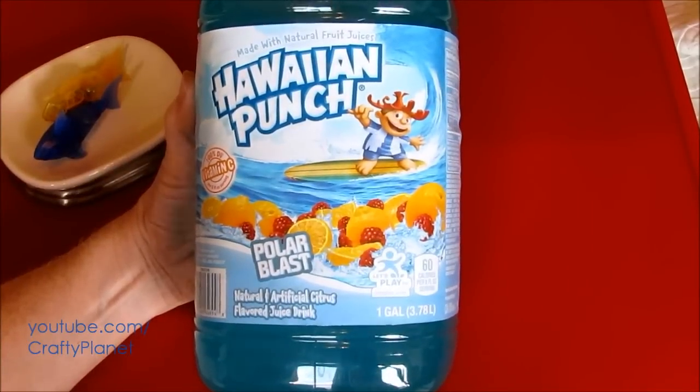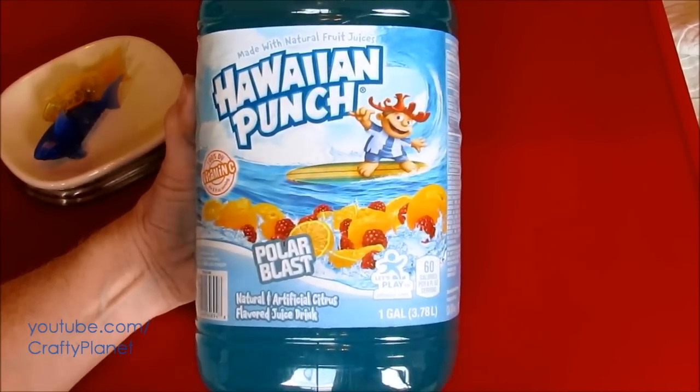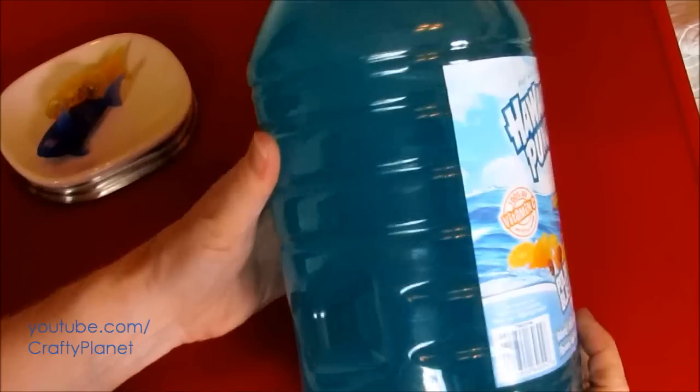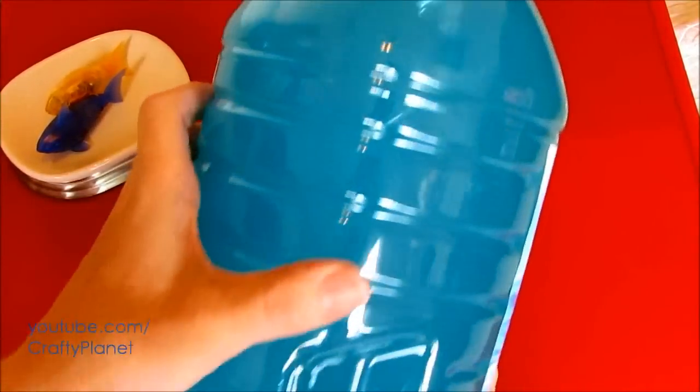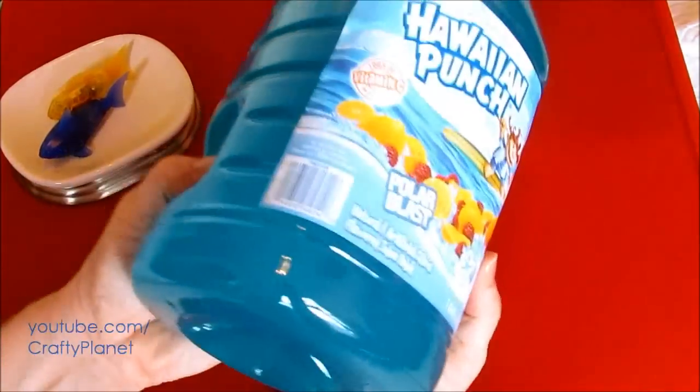Hello everyone. Today we're going to see if our hexbug fish will swim in this Hawaiian Punch Polar Blast with its natural blue color. No, it's really fake. This isn't my cup of tea — I'm more of a Snapple guy because Snapple's all natural, but I know some people will drink this.